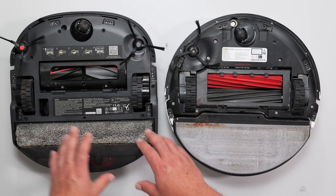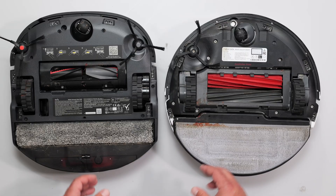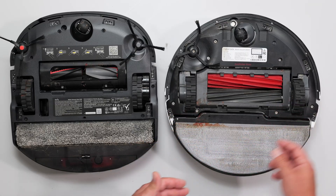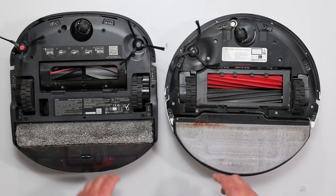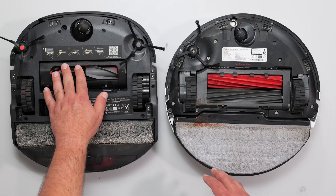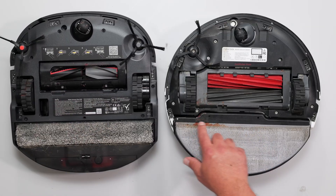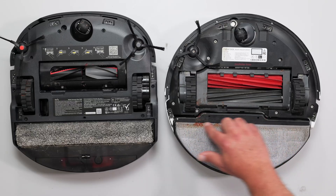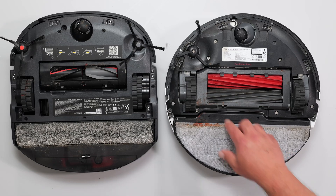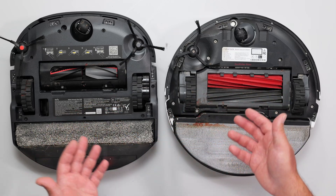The mopping feature is overall better on the Eufy because the foam brush is actively getting clean as it goes. The Roborock does get clean at the base station, but it's not getting clean immediately. There are some ketchup stains on the Roborock mop where there are none on the Eufy's. Every one less thing you have to maintain makes it a little bit better.